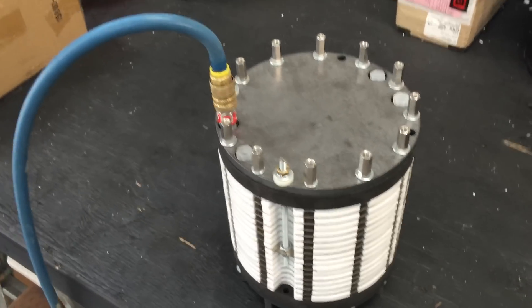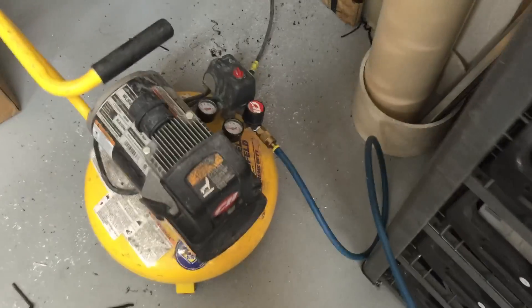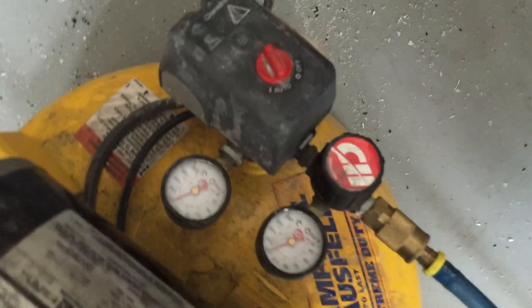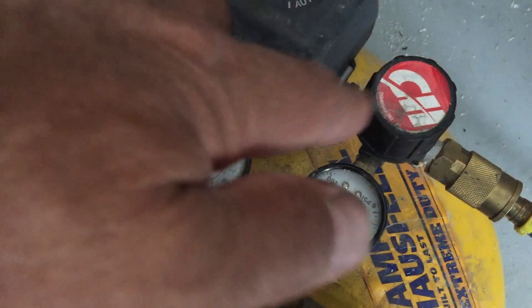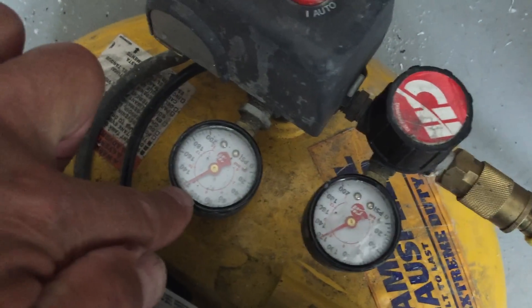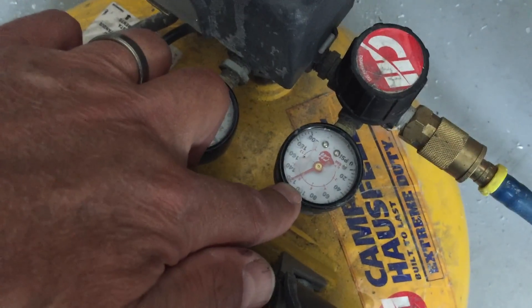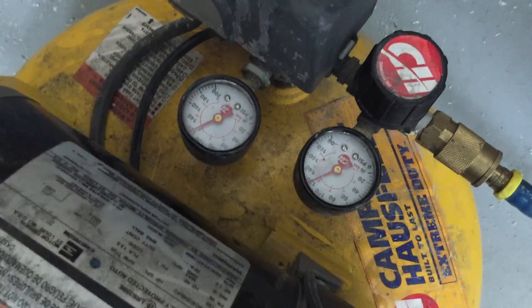I just wanted to show you the pressure. So if we follow the tube down around and over to the compressor that I'm using, you can see — although it might be upside down — we've got our tank pressure which is 120 psi, and then our line pressure, turned all the way up so it's equal to the tank pressure, 120 psi.